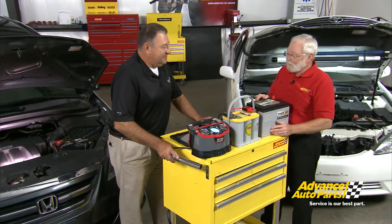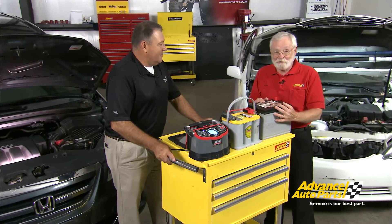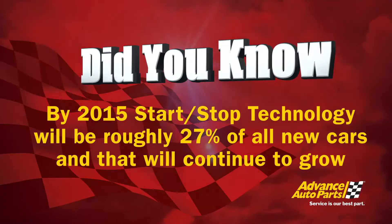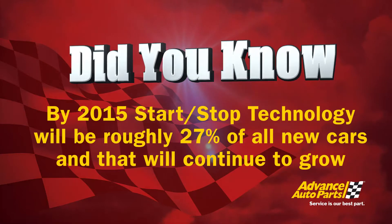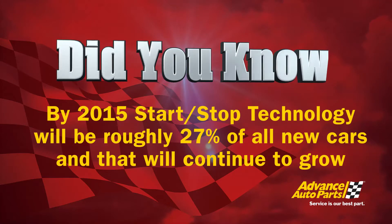Thanks Mike — we feel much better about how to service flat plate AGM technology. What does the future look like? The future is really right now. We have a lot of power-demanding vehicles out there and our driving habits are continuing to evolve. This is a great upgrade option for customers, but by 2015, start-stop technology will be in roughly 27% of all new cars, and that's going to continue to grow.